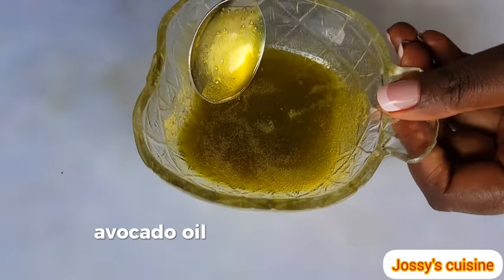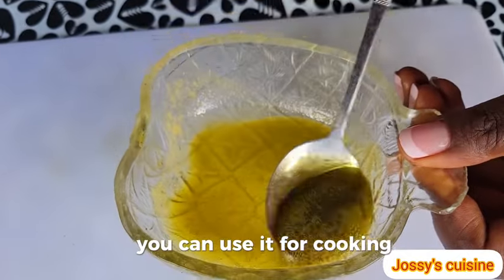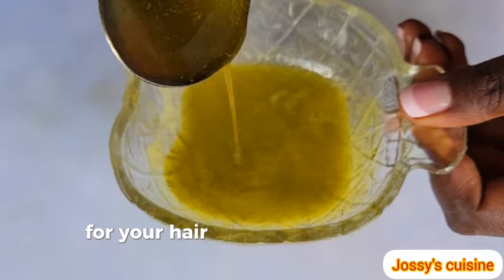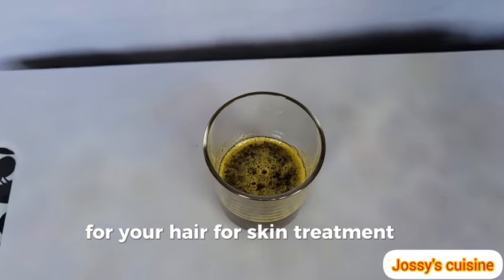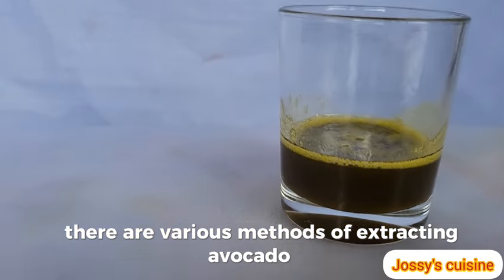Avocado oil has so many uses and health benefits. You can use it for cooking, for your hair, for skin treatment, and many others. There are various methods of extracting avocado oil,